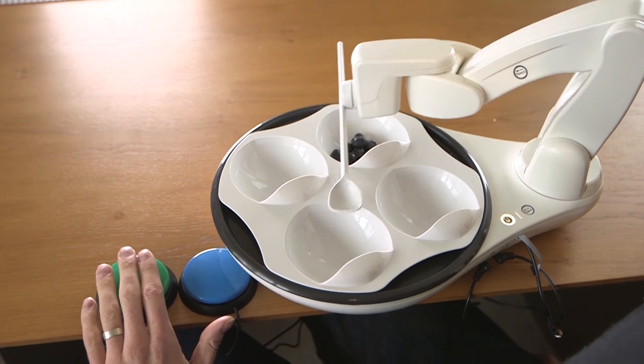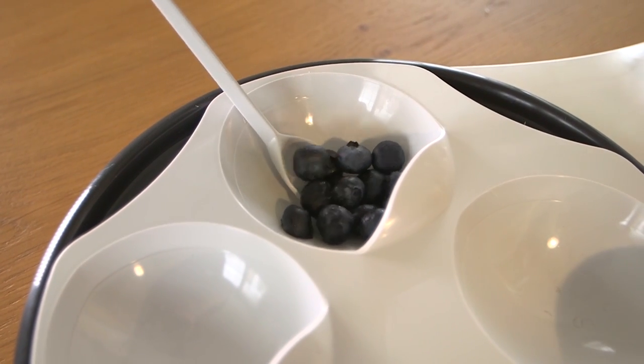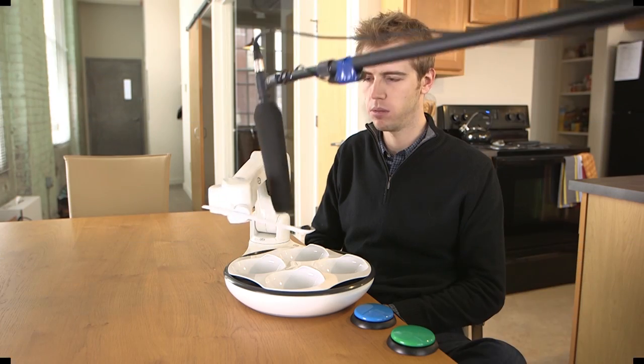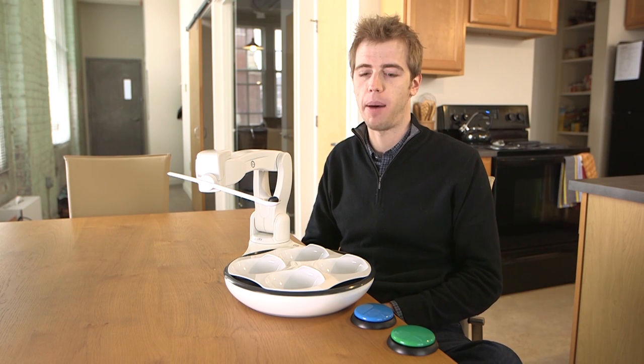You'll first want to press the choose button to select the bowl you'd like to eat from. When you're ready, press the delivery button. OB will scoop through the bowl and bring the food to your mouth. If anything unexpected were to happen, don't worry — OB will stop, back away, and wait for your command to keep moving.